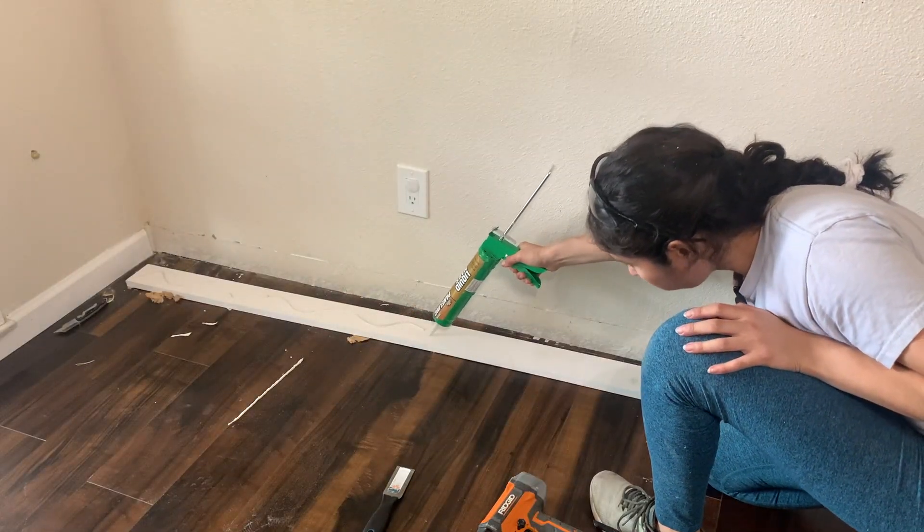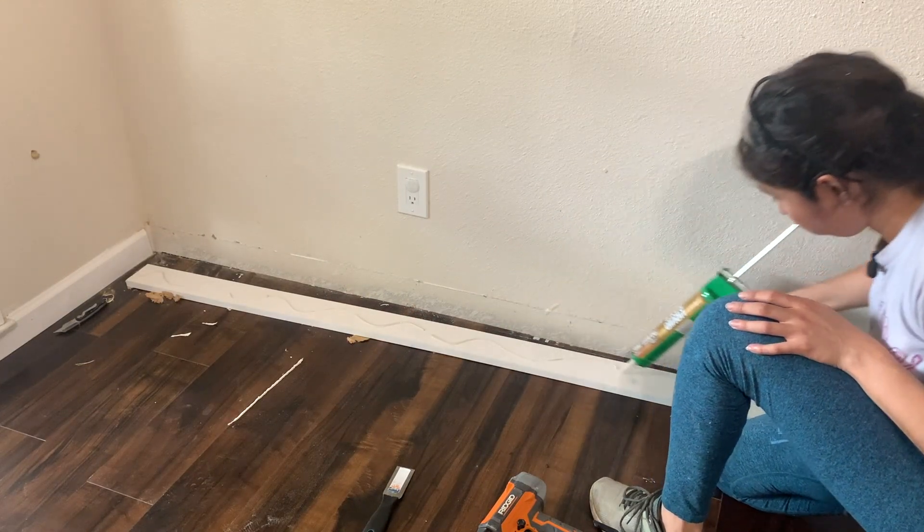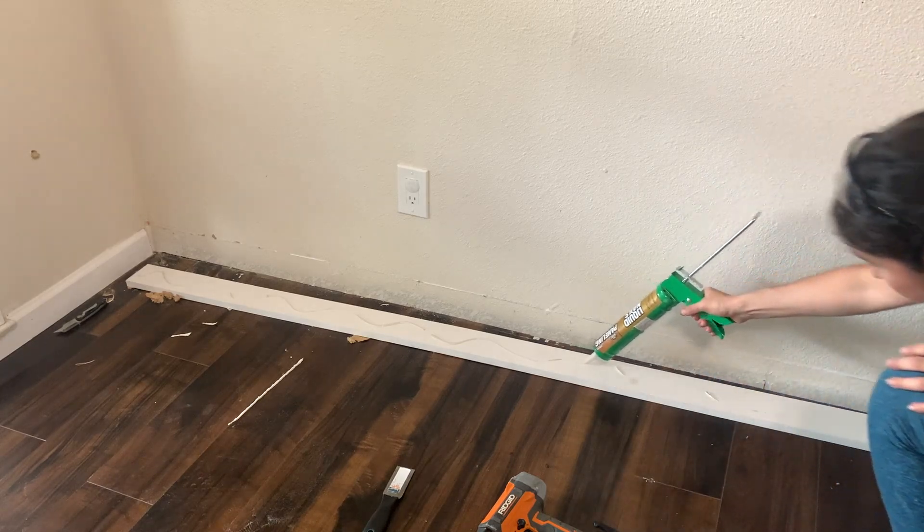To attach them to the wall, I used liquid nails intended for sheetrock and wood trim, and secured them with two-and-a-half-inch brad nails.